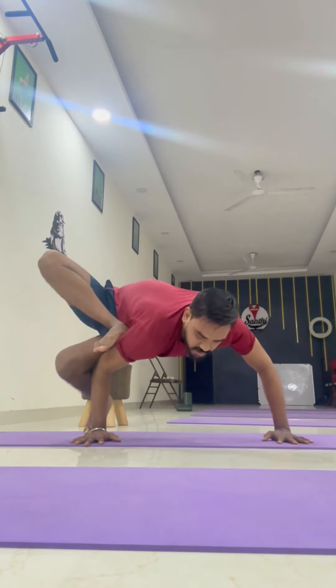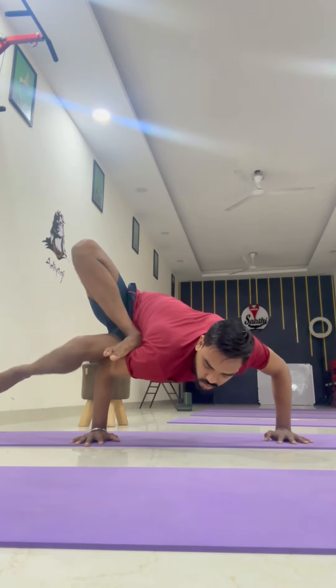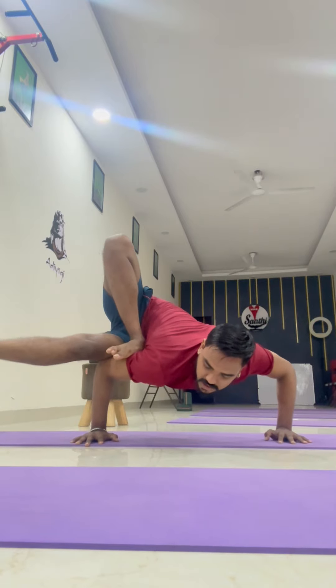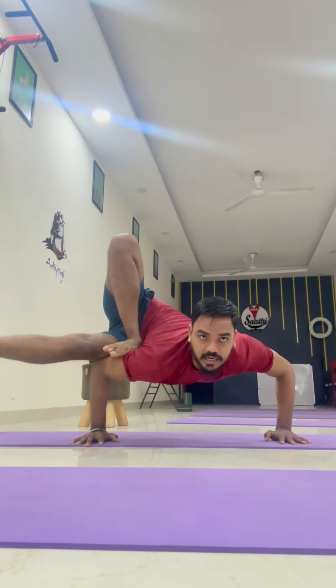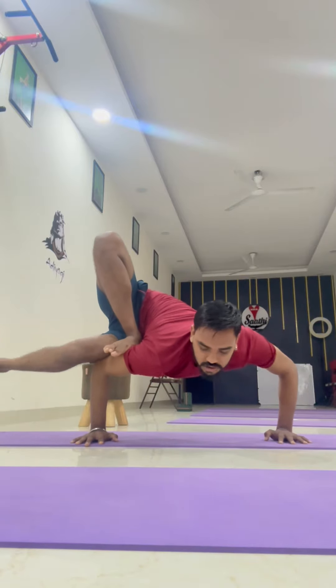Shift your body weight towards the hand from the legs. Slowly, slowly lift up the legs. Slowly try to keep your legs straight and look forward and maintain for a moment. Then slowly hold your legs, shift your body weight towards the legs, and slowly come back.